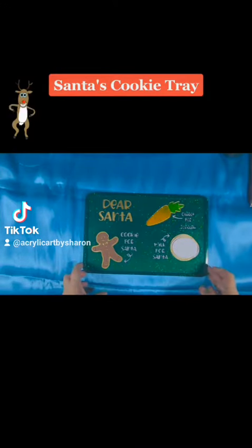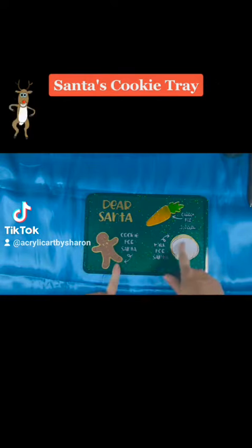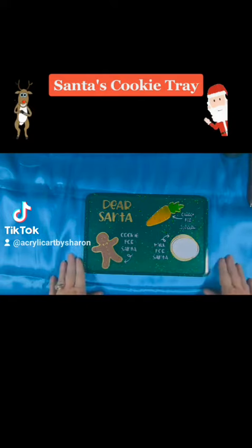Hi everyone, this is Sharon from Acrylic Art by Sharon. What I have here is a Santa cookie tray. This one has a lip to it and the lettering as well as the cookie, the milk circle, and the carrot are all inlaid into the tray.